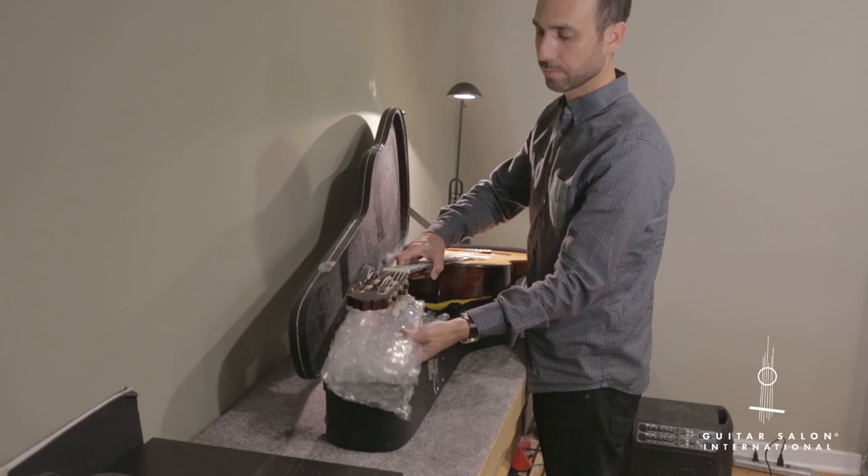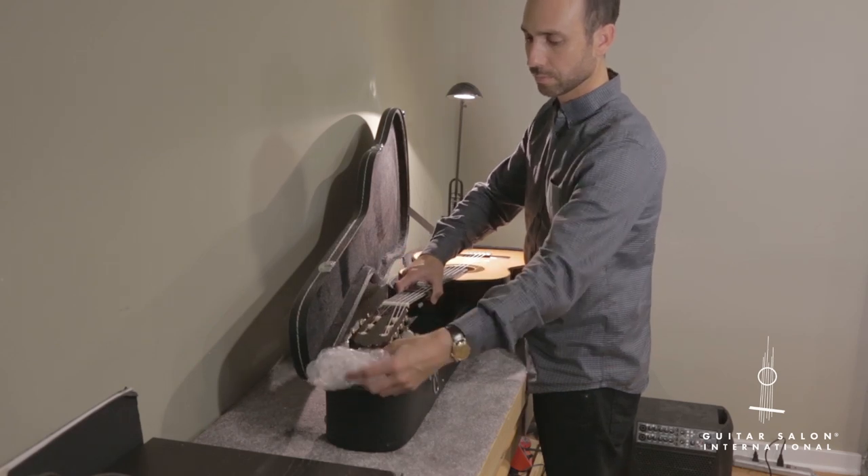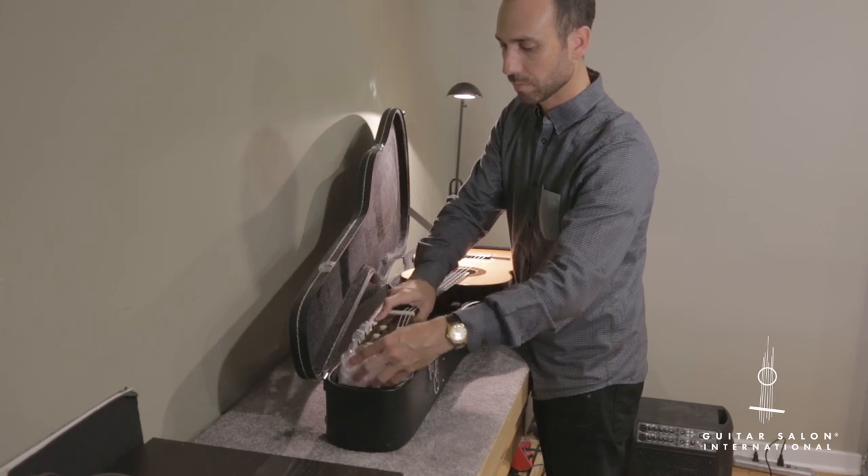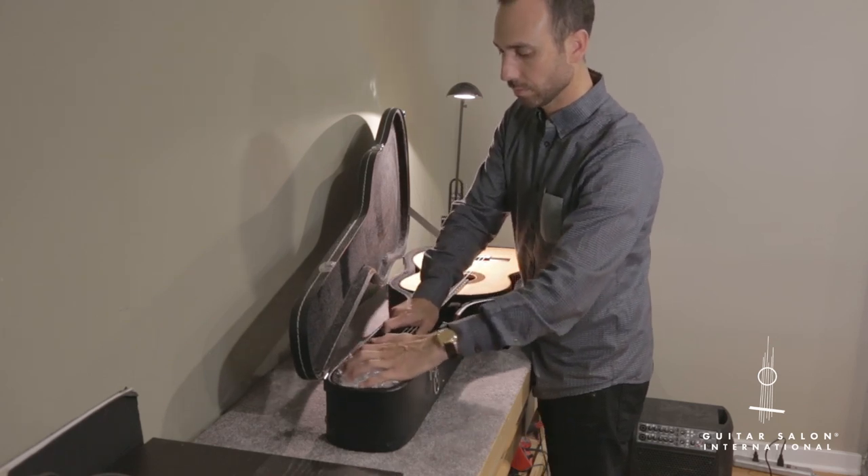Once the guitar is secure and contact is made on as much surface area as possible, then you'll want to put some padding under and around the headstock to firmly support the guitar and keep it in place.